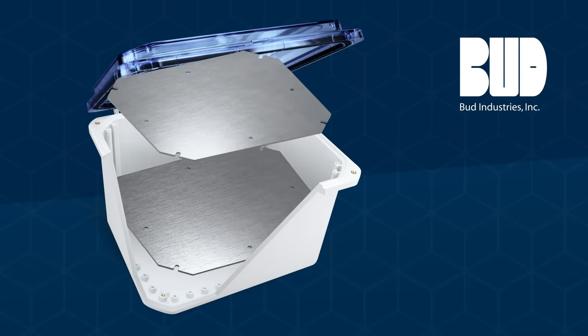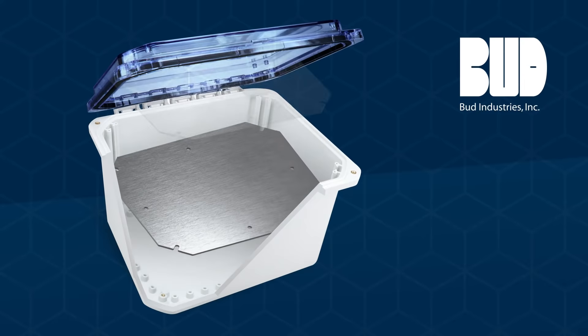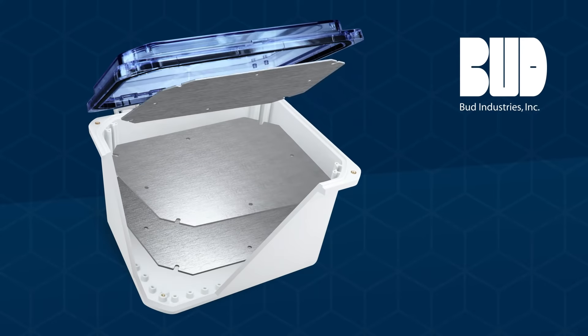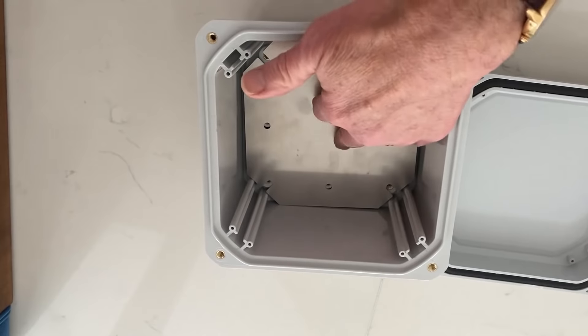Its flexibility comes from the many ways that it supports component mounting. In addition to mounting bosses in the base, the unit has four optional panels that allow for the traditional mounting in the base.